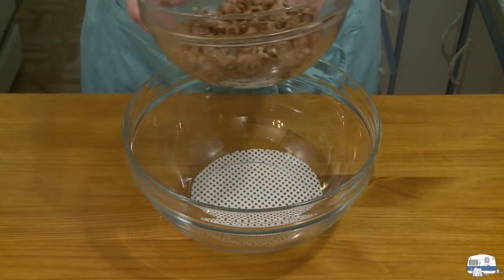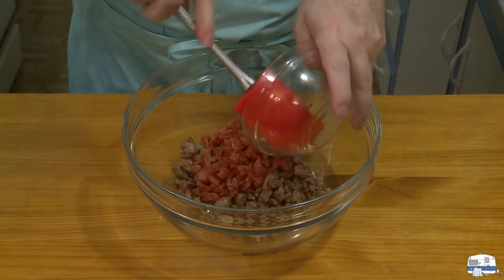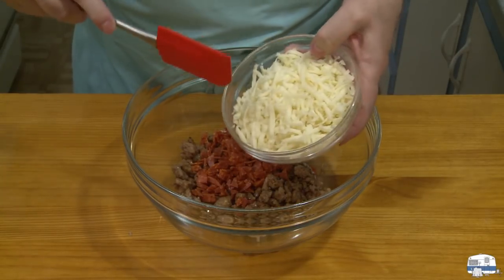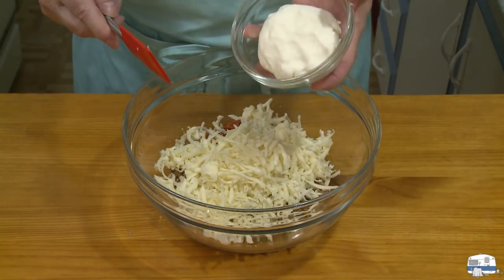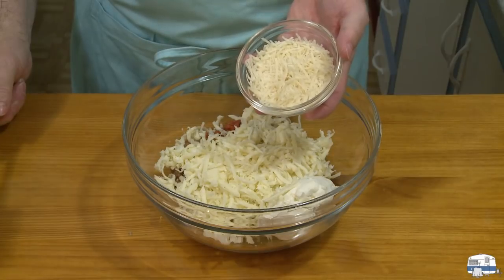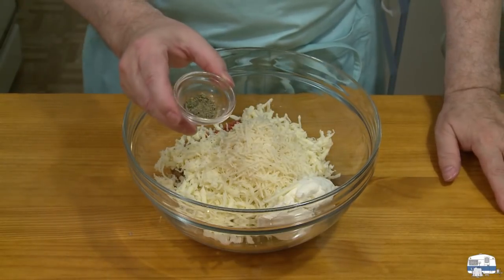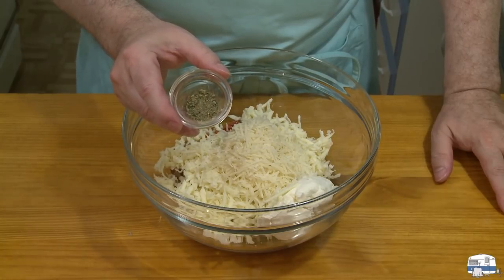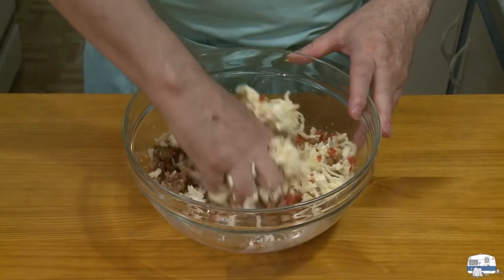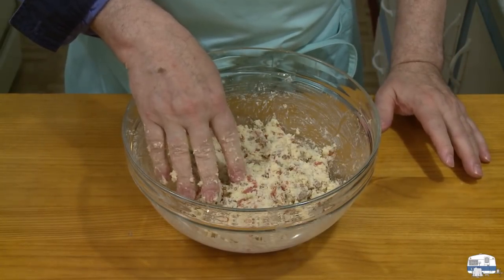I'm ready now to start mixing my filling. Here is my cooked Italian sausage meat and my chopped pepperoni. I have about half a pound, 227 grams, of shredded mozzarella cheese. This is the drained ricotta — before draining it was 8 ounces, 227 grams. And I have about a quarter cup, which is 1 ounce, 28 grams, of shredded Parmesan. This is where I really change the recipe — I'm using about half a teaspoon of dried oregano flakes; the original called for two tablespoons. I'll mix this up now, and I should have a fairly dry filling. That's not going to yield any liquid that would affect my calzone.